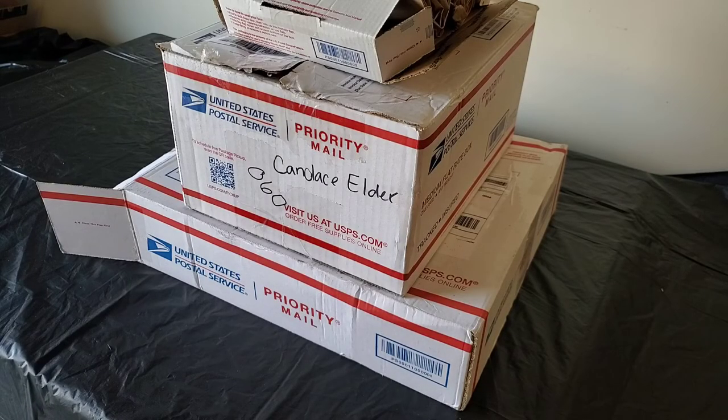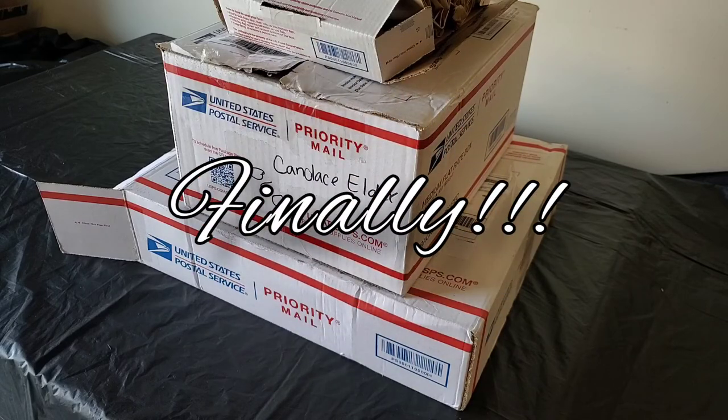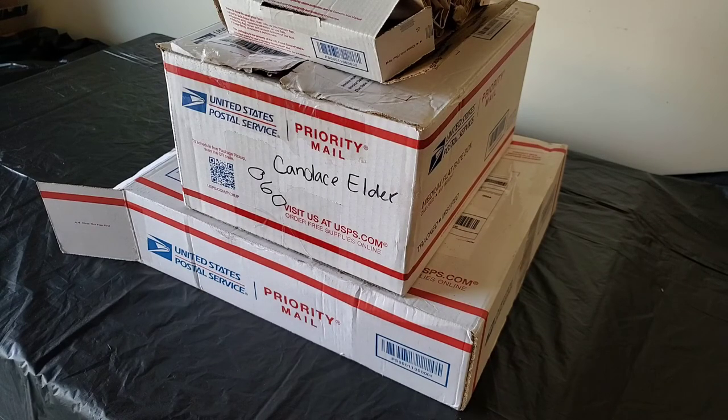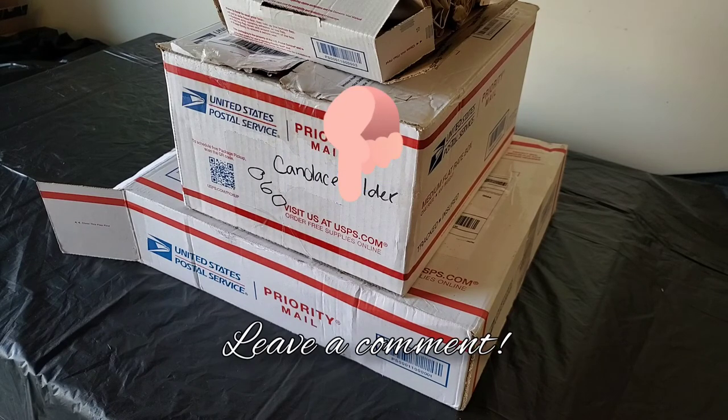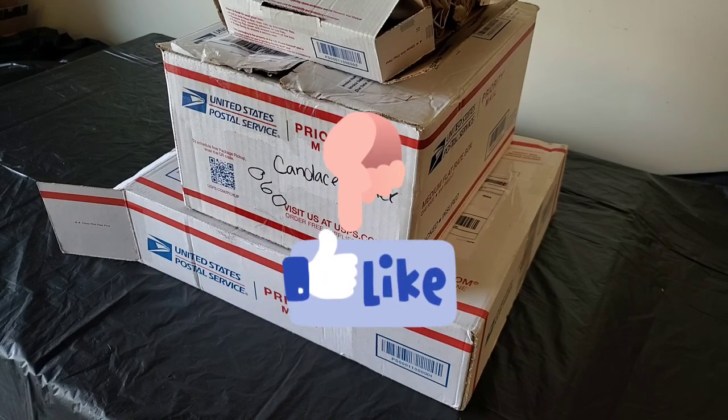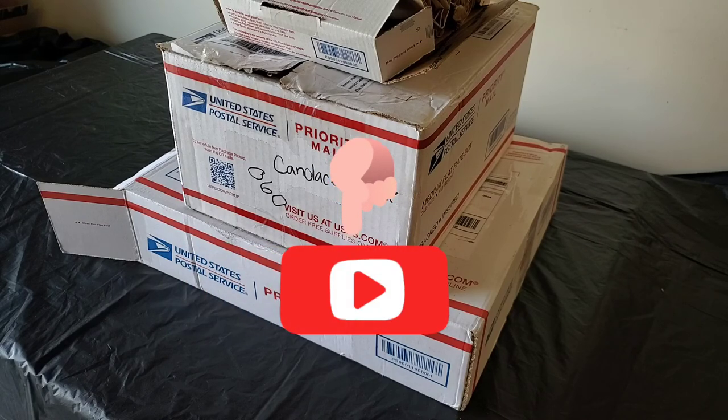That concludes my 2022 bulb order. Thank you so much for watching. Let me know in the comments below what your favorite variety is out of everything I ordered, or what you're most excited about seeing this spring. If there's something you ordered for your garden and you're super excited about it, I'd love to hear about it too. Hopefully this video gave you an idea of what to expect come spring, or gave you ideas for things to try for your own garden this fall. If you enjoyed the video, please give it a thumbs up and consider subscribing.